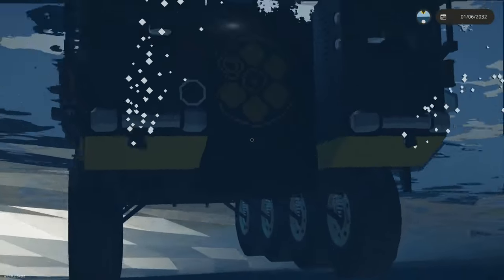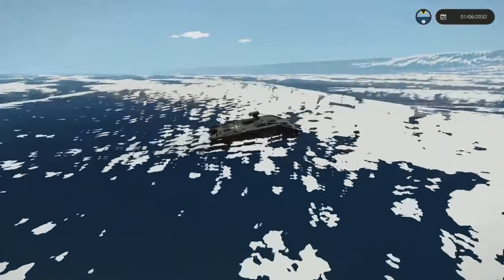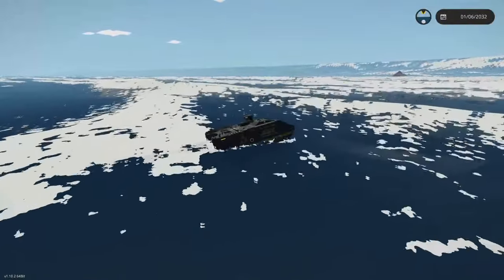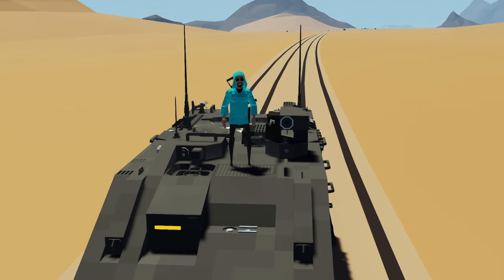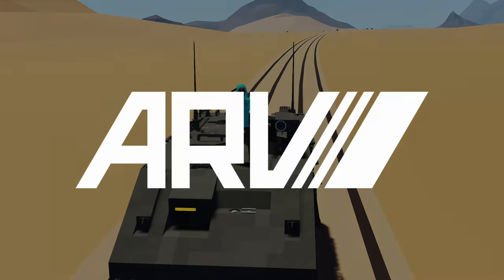I wouldn't recommend using the ARV as a long range ocean-going vehicle. Because it uses small fins on the bottom for steering in the water, it's very susceptible to being pushed around by the wind. If you find yourself out in very high winds and high waves it's going to be a little bit tricky to control. It works best when you're just transitioning between rivers and land. I think I've covered everything — if I've missed something or you're a bit confused, leave a comment and I'll try and help you out.